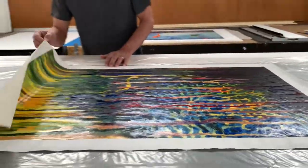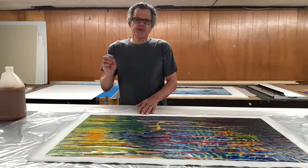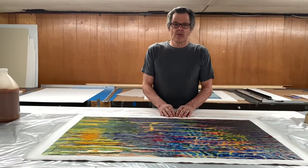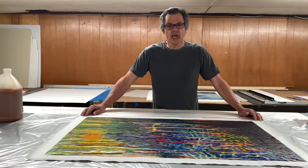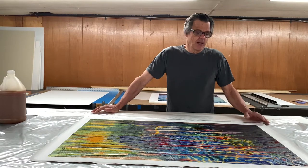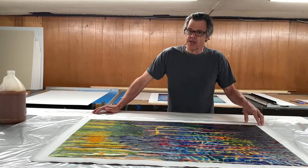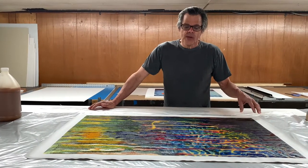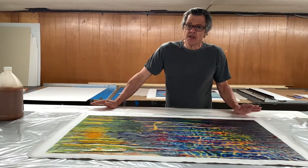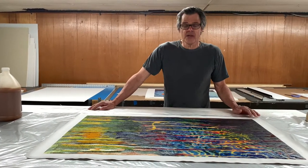The company they bought these from has very specific instructions about how to frame them. They want them glued down onto an eight-ply rag board and recommended a glue called P200, specifying exactly what company to buy it from. So we got the glue — I've never used this stuff before — and I really thank our clients for being so patient.